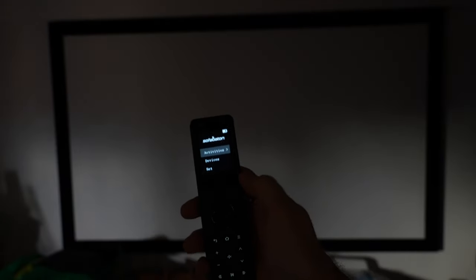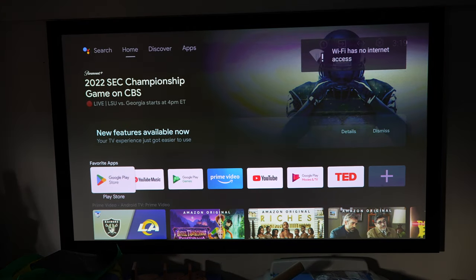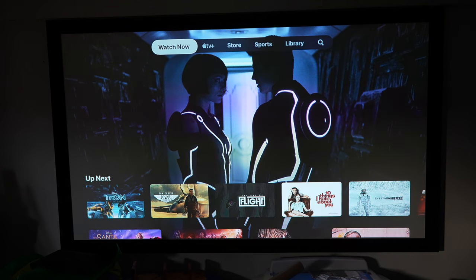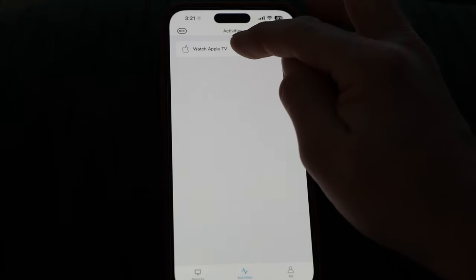I gave the projector a couple minutes to cool down. Backing back out, going to Activities, selecting 'Watch Apple TV' — you can see the little green box doing its thing. The projector is turning on and doing its automatic focusing. It should automatically switch over to the Apple TV and receiver once it connects. But the receiver was set to the wrong input, so I must not have set that up right — let's go back to the app and check.